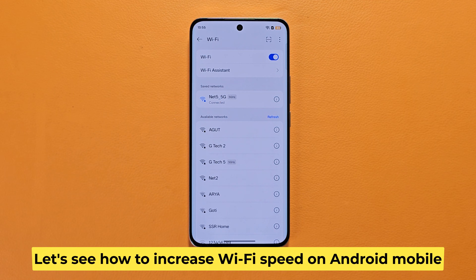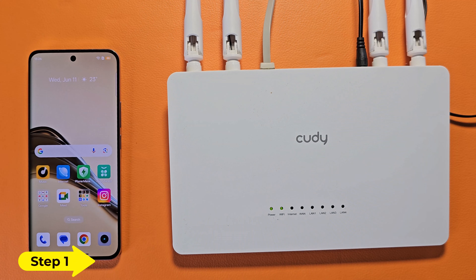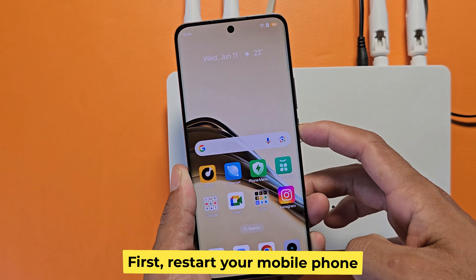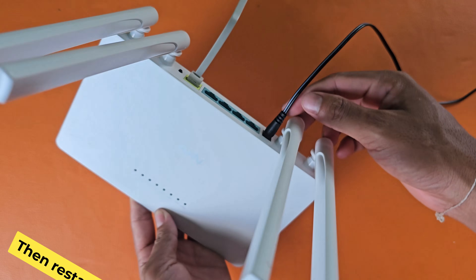Let's see how to increase Wi-Fi speed on Android mobile. Step 1: First, restart your mobile phone. Then restart your router.